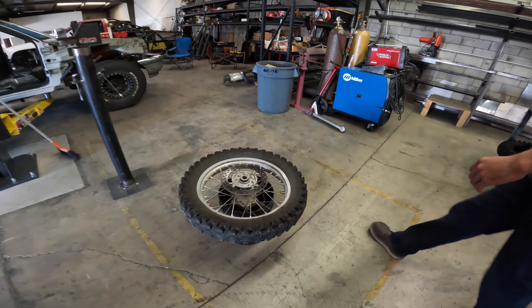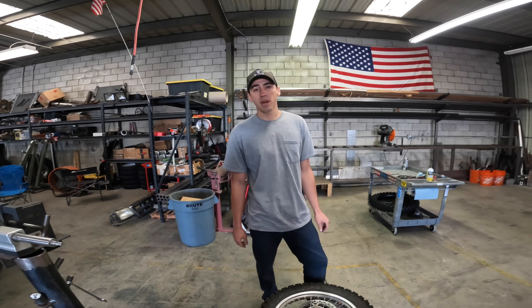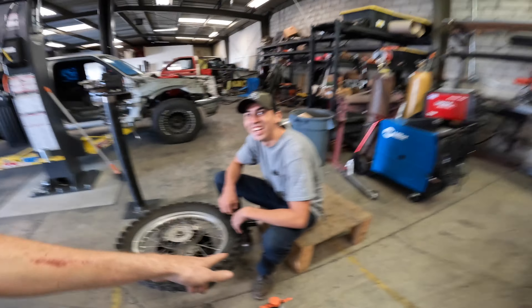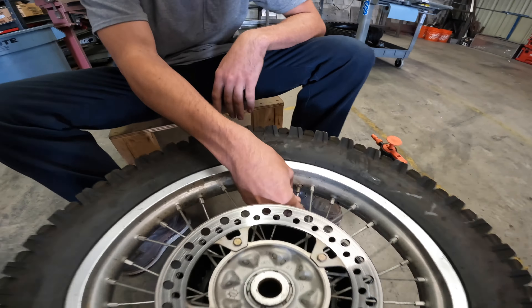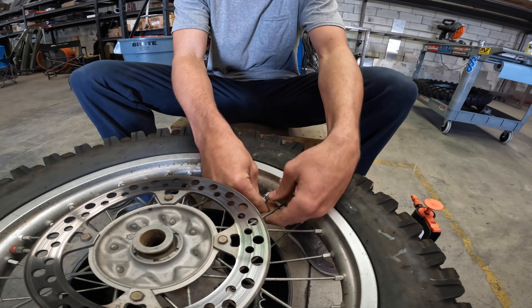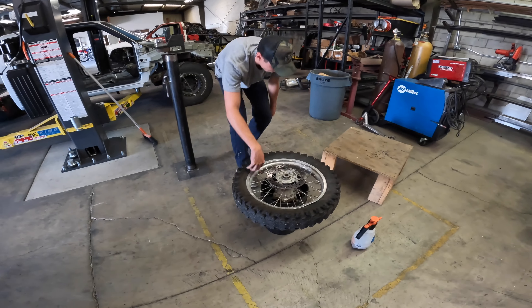This should be pretty standard for all dirt bikes. The only difference with this one is it has a dual bead lock setup, which is a little different from most bikes and makes it a bit more challenging. First, get cozy in a chair, get your valve core remover ready — that's our first step. Removing the valve core gets all the air out of the tube, which is really necessary to get this tire off. We want every last bit of air out.